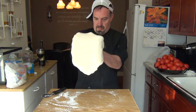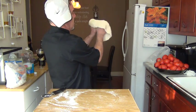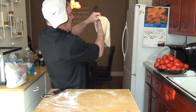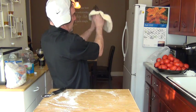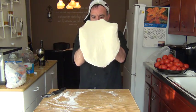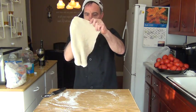So then we pick up the dough — I'll turn around this way so you can see what I'm doing. I have my thumbs underneath and you're spreading out the dough. You don't want to do too much because you don't want to make holes, so you just keep on turning and turning.